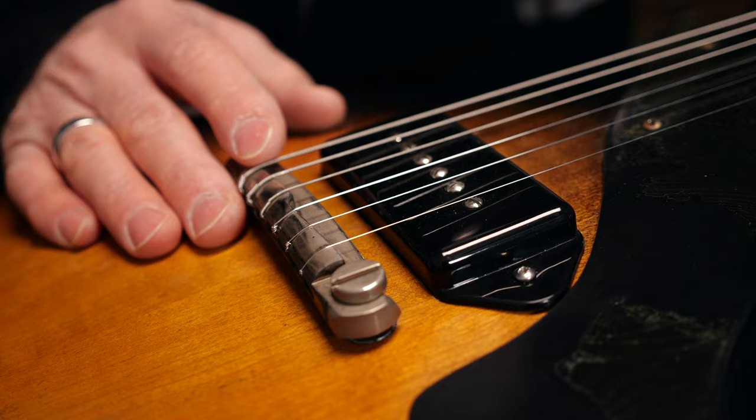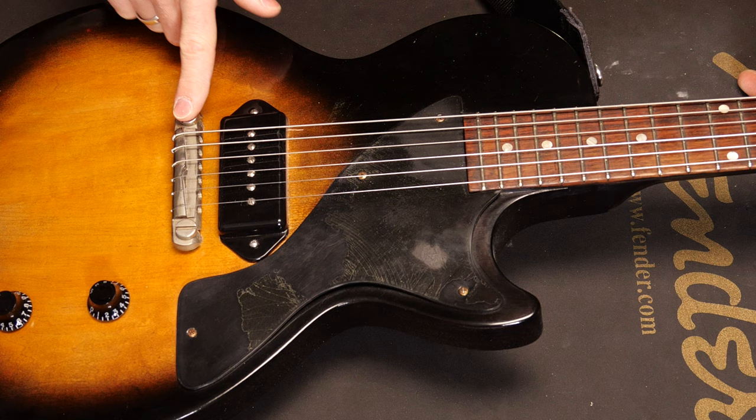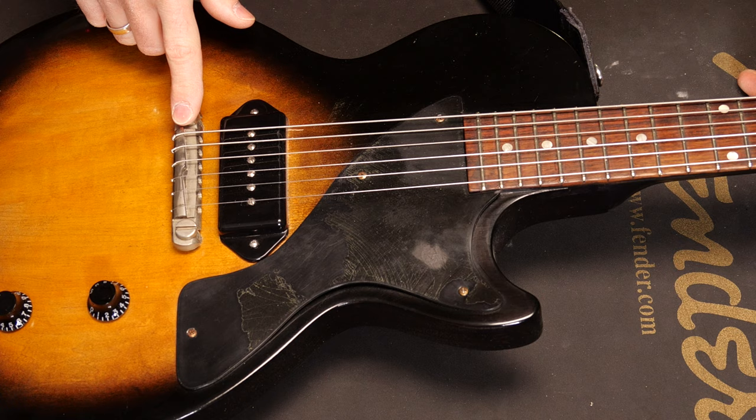There are Vinnit-style compensated wraparound bridges too. They work the same way but make a more precise intonation setup possible. This is a compensated aluminum bridge from ABM, but Gibson and Epiphone also use compensated bridges on quite a few models.